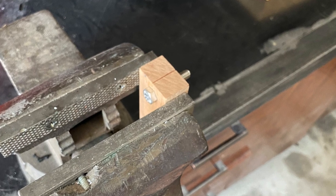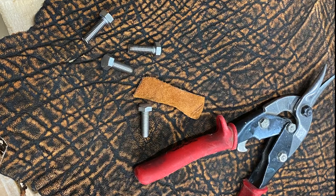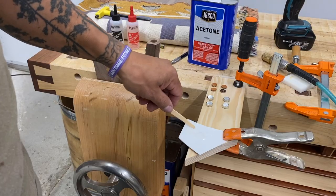A simple jig for the vise so I could cut a couple of these bolts. I got this elephant leather from my father-in-law — don't worry, it's legal.